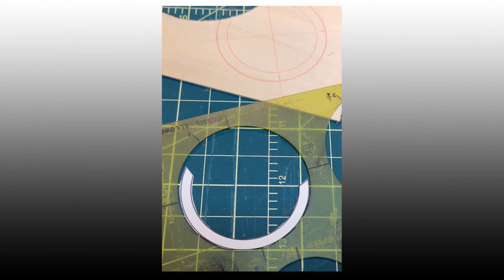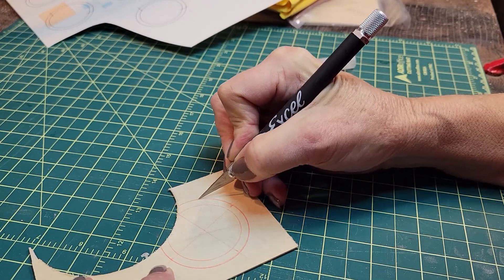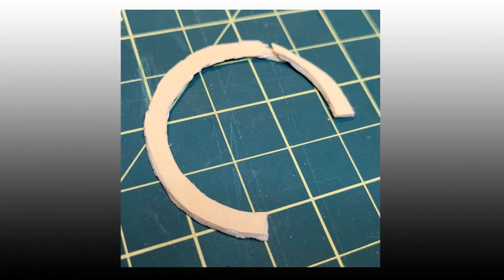Instead of using that paper guide, Sal used her plastic circle template to draw the meridian on a piece of 1/16th inch basswood. Notice she also marked the cross lines. Then, using her exacto knife, she started the first of many passes to cut out the meridian. Well, that didn't turn out — if that chip hadn't occurred, maybe sanding would have been enough.